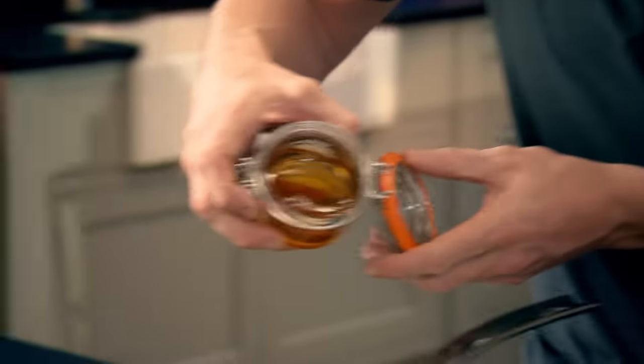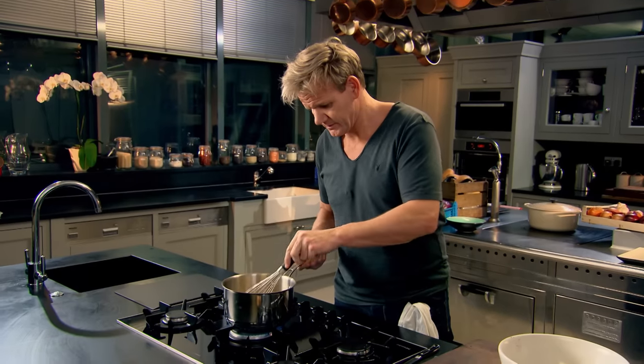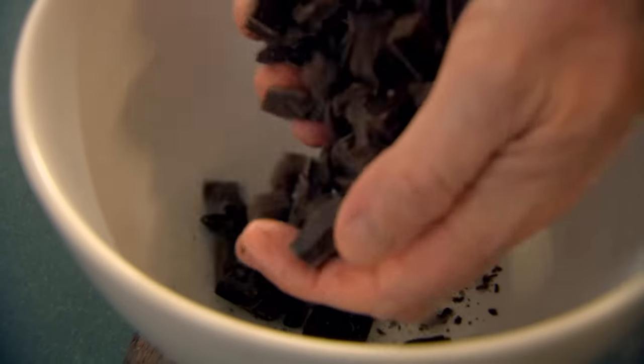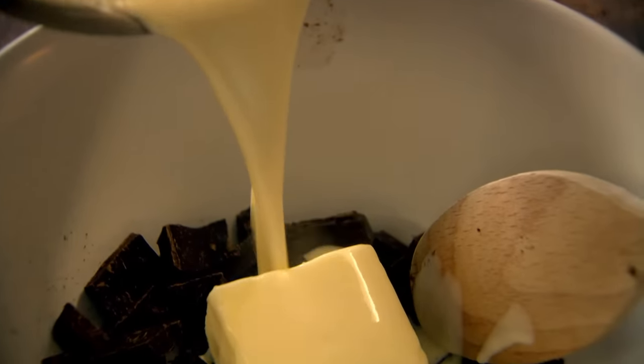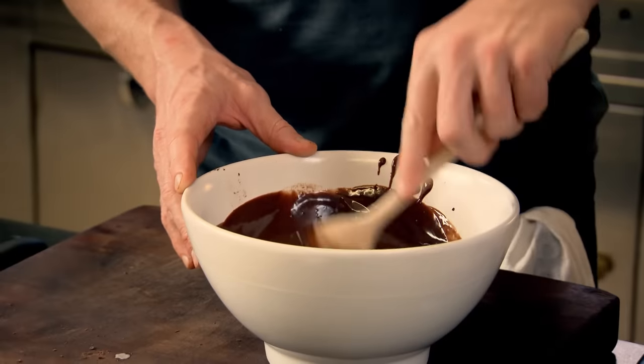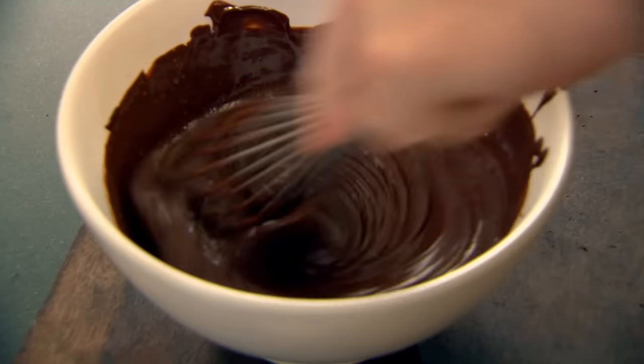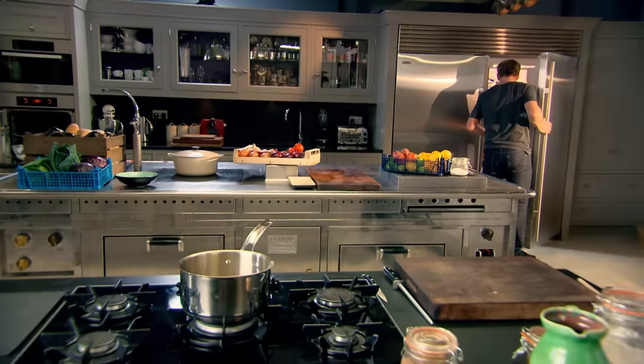Whilst the dough is proving, get a pan on. For the chocolate filling or ganache, pour 500ml of double cream into a saucepan, add honey, and bring to a gentle boil. Traditionally we always put jam in doughnuts, but chocolate — wow, to die for. Add the cream, give it a good mix. The butter elevates the ganache into a really nice shiny chocolate coat. Give it a really nice whisk — the whisking gives it that aerated texture, lightening the load a little bit. Chocolate filling done — put it in the fridge to cool.